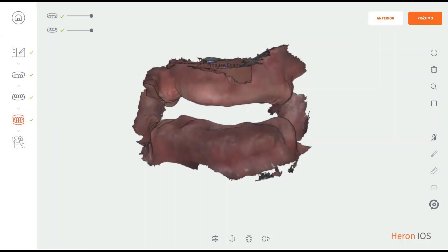Voila! Now you can inspect the virtual models and move on to the finalization page to finish your case.